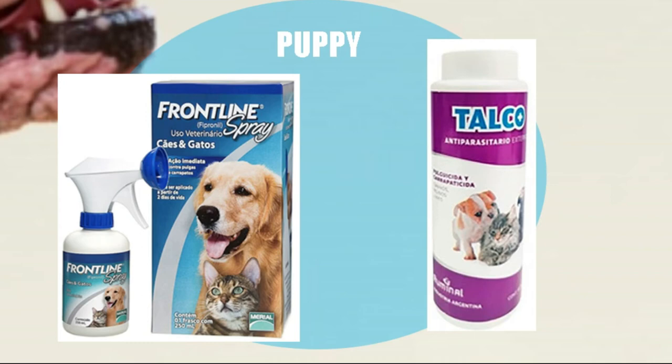We have two important moments in the dog: when it is a puppy and when it is an adult. In the puppy we can use the antiparasitic that comes in powder form and move it through the body of the puppy. We can also use a spray to directly affect the tick that we are seeing. Both have a relative efficiency in that they do not kill all the ticks you find, but we cannot give anything else to the puppy.